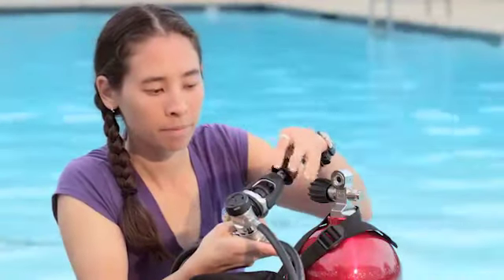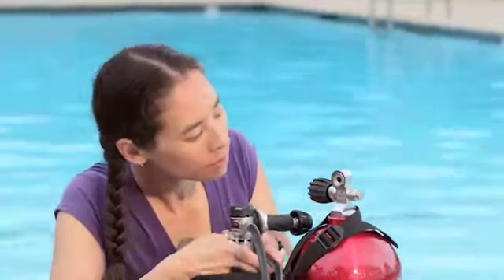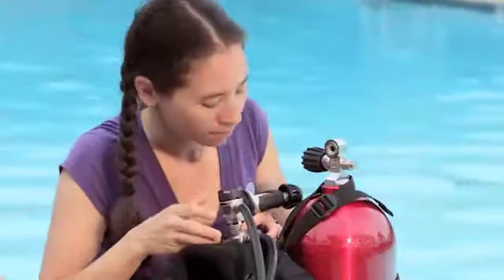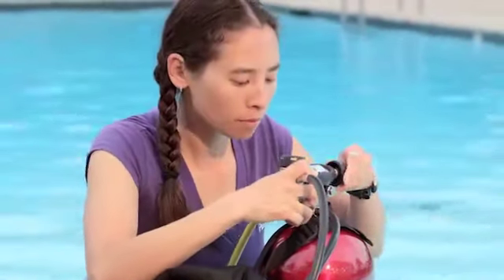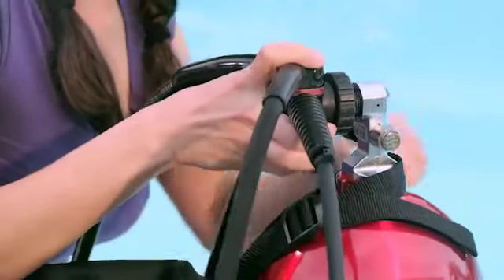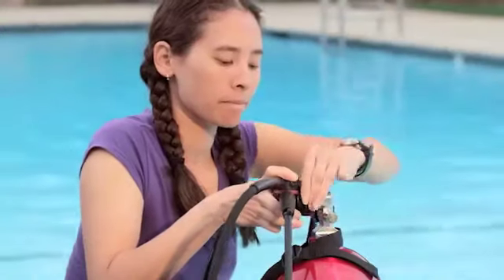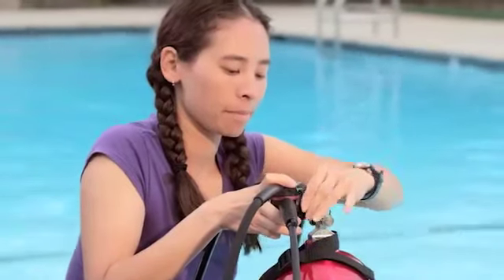Remove the first stage dust cap and the cylinder valve cap if it has one. Make sure there's an O-ring and that it's not damaged. With the yoke system, it's part of the valve opening. With DIN, check here on the regulator. You can't dive without this O-ring. If it's missing or appears damaged, your instructor will show you how to replace it.